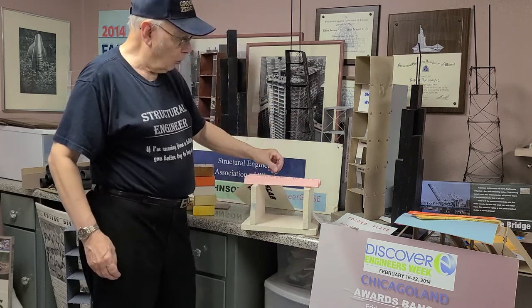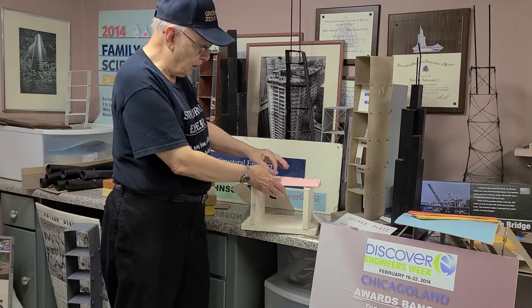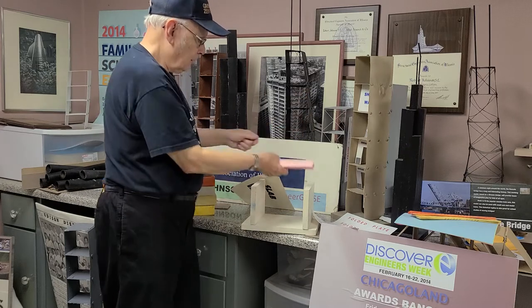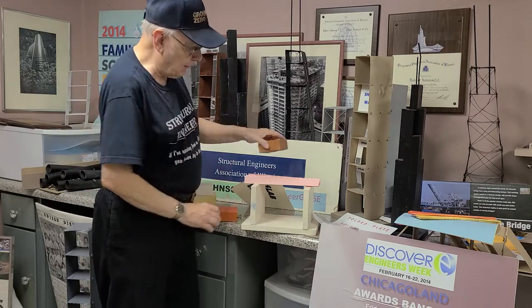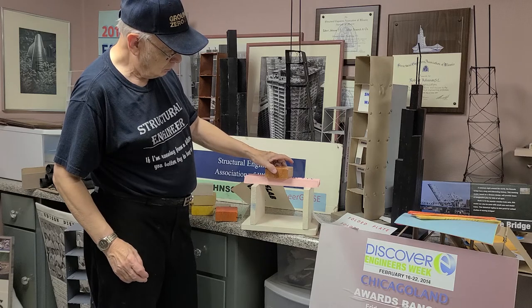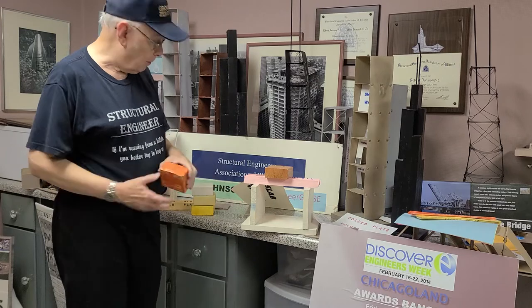So you put that on our support here and I can put the coins in the slots and this will hold up the bridge. You can load up coins, dimes, pennies, you name it, and it'll hold it up. But that's too easy. So we have some weights here and I'll put the weight on the bridge. And if we're real careful, we can get that simple folded plate to hold up the bridge.